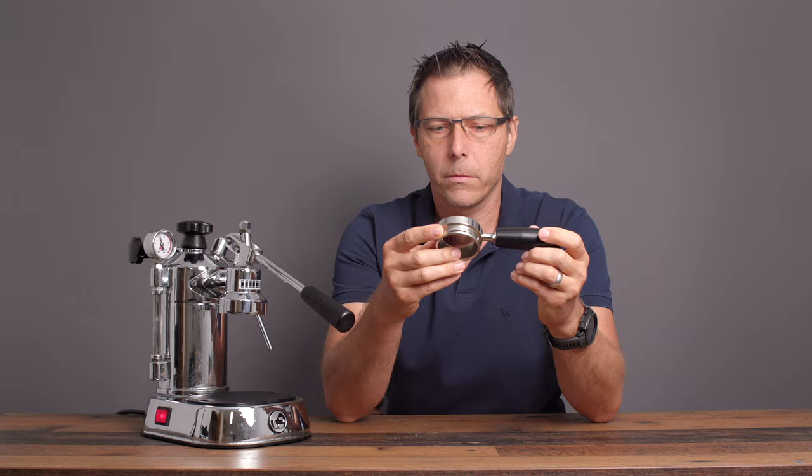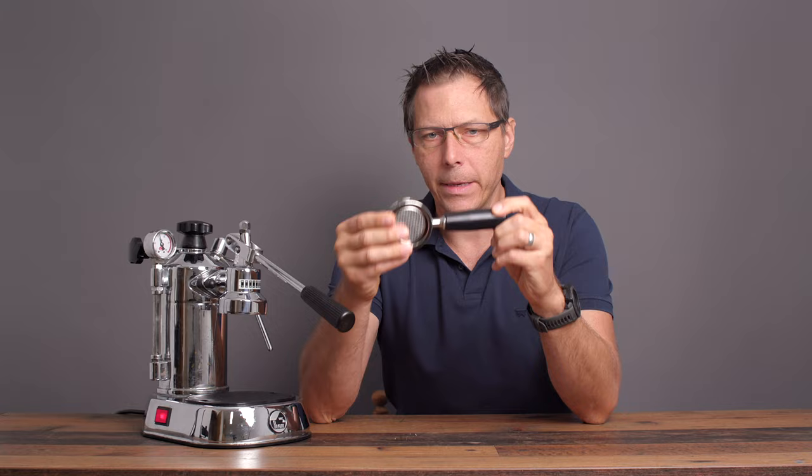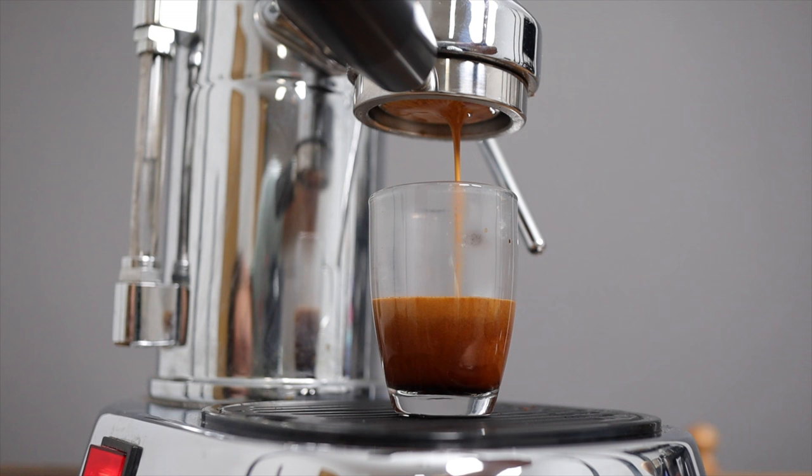The first modification is pretty obvious — I've got a bottomless portafilter here. It's a little dirty, but I bought this from Coffee Sensor over in Romania; they make beautiful equipment. I've also got an IMS basket in there and I can fit 12 grams of ground coffee in there. That gives me visual feedback right away, which is super nice.